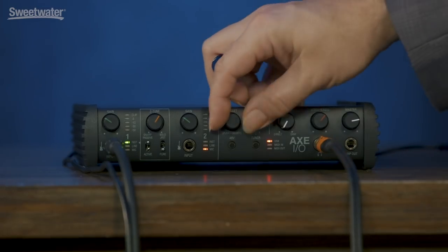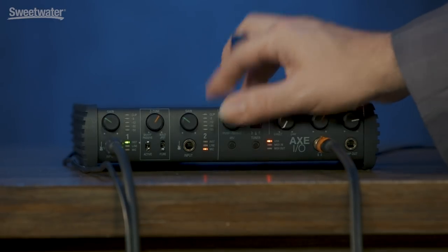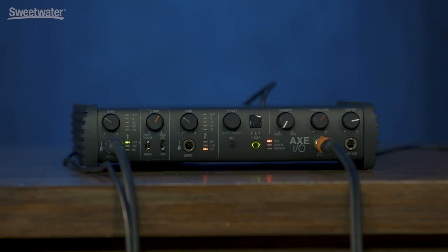The preset knob allows us to send MIDI messages to control parameters and features inside of our software. For example, with Amplitube, you can use the preset knob to change different presets inside the software. You can also set that up to send control change messages, so you can adjust tone settings using that knob, and you can push to select as well. So you have a couple of different options there. The Axe I.O. also features an onboard tuner — just hit the button and you can tune right up.